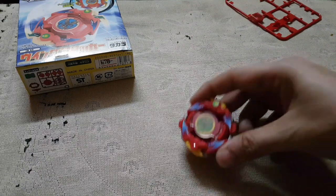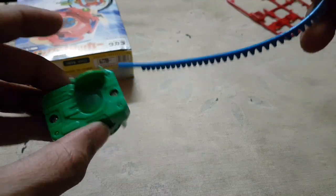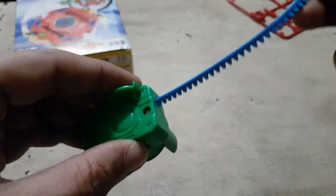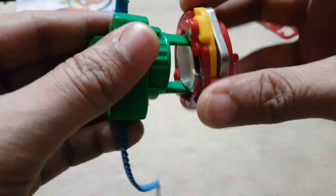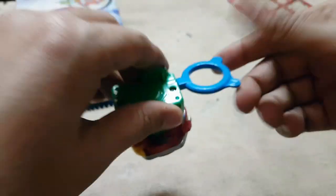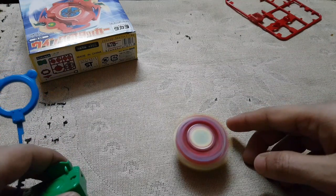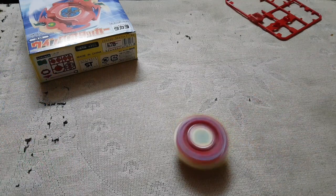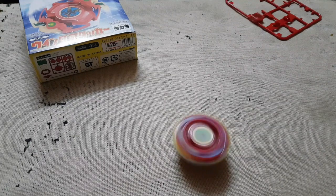Oh yeah, as you can see the wings, they do come out when it is spinning. Pretty nice. So the yellow wings, they are coming out — pretty nice. I'll do some more testing on this layer and tell you guys how competitive this layer is on the other parts.